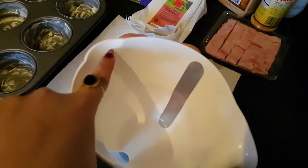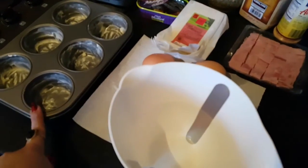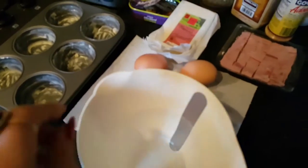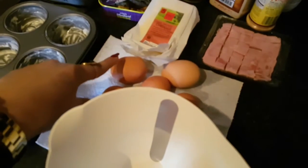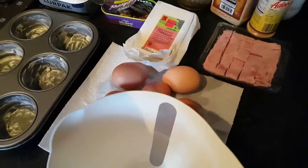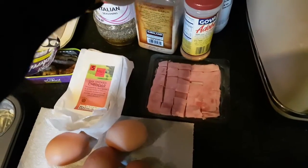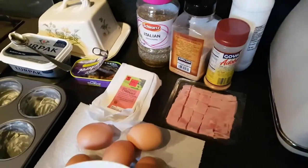I've decided to use a slightly big jug because it has a lip, which makes it easier to pour into the cupcake tin. So if you have anything with a lip you should crack your eggs in there. I'm going to crack five eggs in, then add a pinch of Italian herbs, garlic powder, a sprinkle of adobo seasoning, and salt to taste.